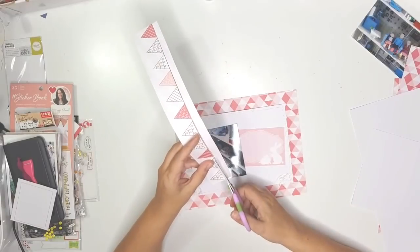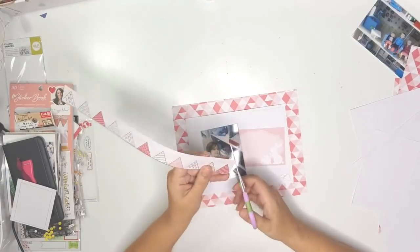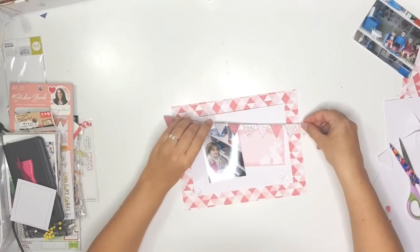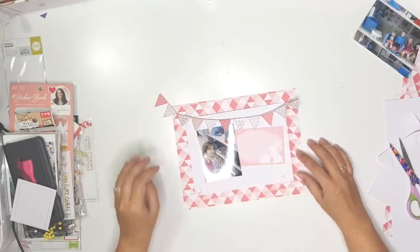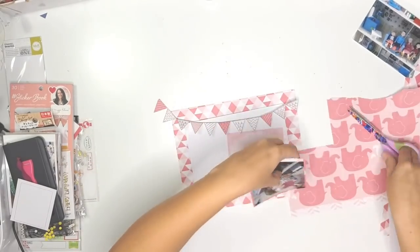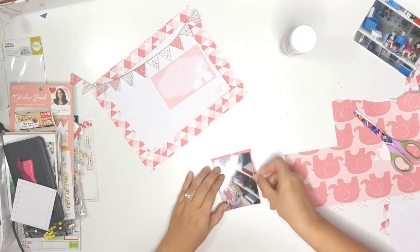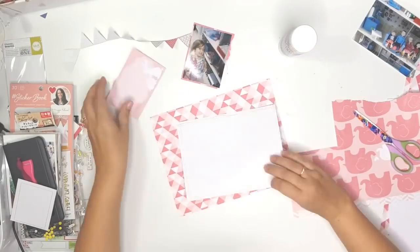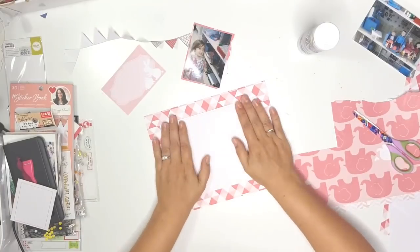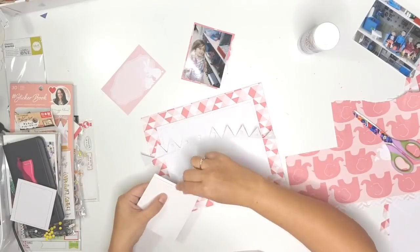That little bunny doodling journaling card is also from one of the cut-apart sheets from the paper stack, as is this banner I'm cutting off — I used this banner on the 12 by 12 sheet as well, so it's a nice link between the two pages. I really like using different sizes of page protectors when I'm scrapbooking an event — sometimes three, four, or even five or six page protectors filled with lots of goodies — it just spices things up and breaks the monotony of only using 12 by 12.